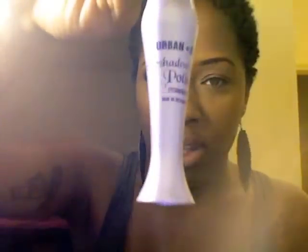First you're gonna start off with a primer. I'm using Urban Decay Primer Potion — you're gonna place that onto the eyelid. This allows your eyeshadows to last longer and it prevents creasing, so just blend that out with your finger.